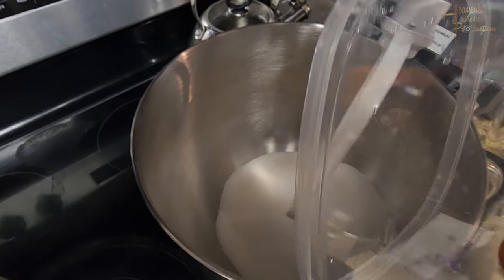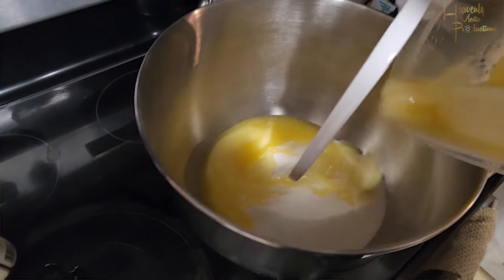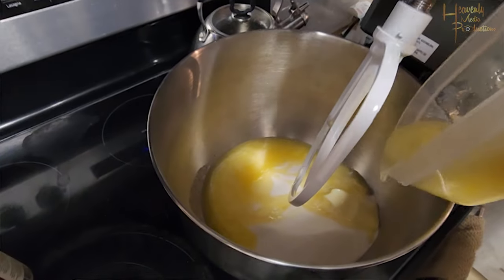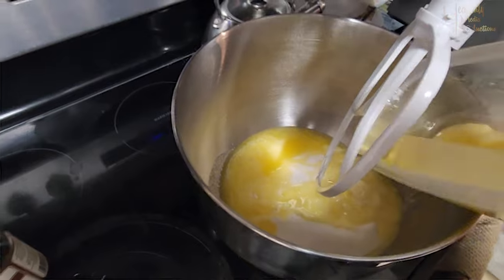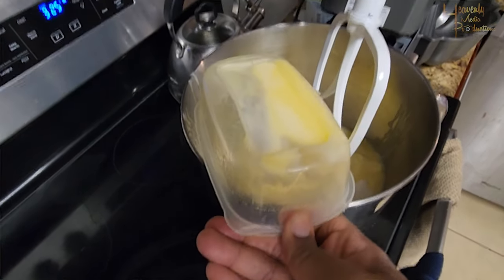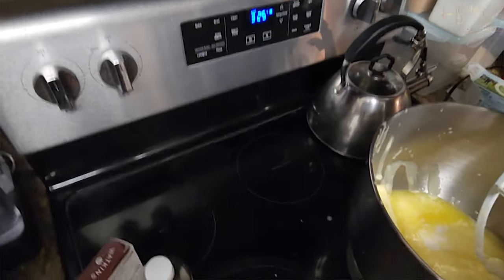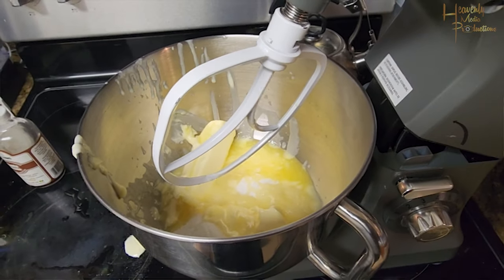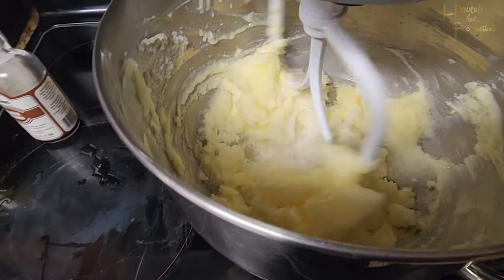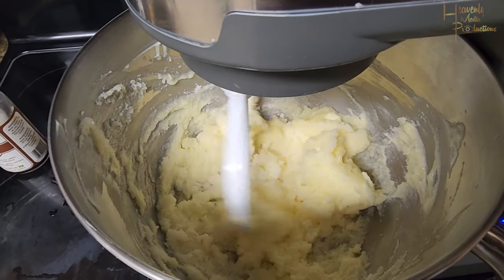First thing we're going to do is add three and a half cups of sugar to the mixing bowl. From there, go ahead and add in three softened sticks of unsalted butter. You don't want to use salted butter because you don't want the cake to come out salty. I didn't take out the butter early enough so I had to melt it in the microwave — I'd recommend taking it out at least two hours prior to baking.